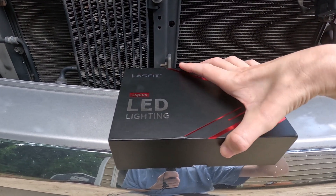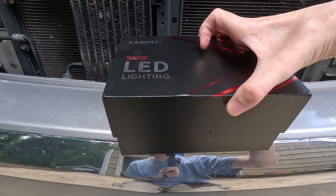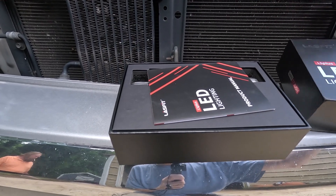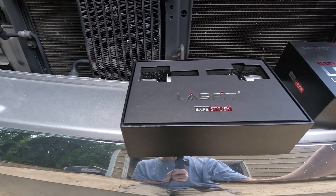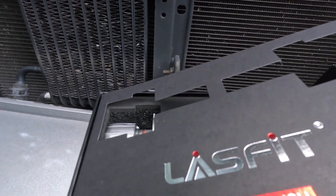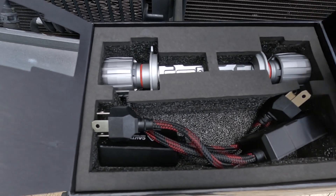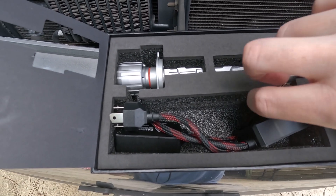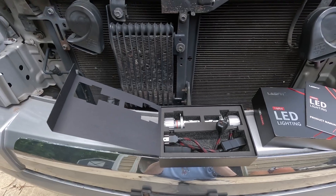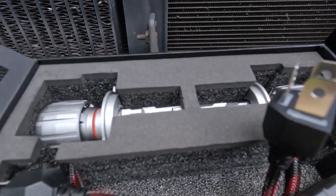This is the LED bulbs here, the LS Plus. These are eco-friendly, environmentally friendly, and energy efficient. Let's open up this box here. Very nice packaging, well done. So these are the bulbs right here — they're going to screw in like your factory ones, and they have a factory plug, so they are plug and play. We'll get into the engine bay here and get these old ones out and slap the new ones in.